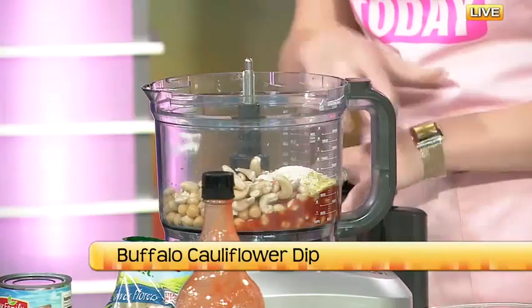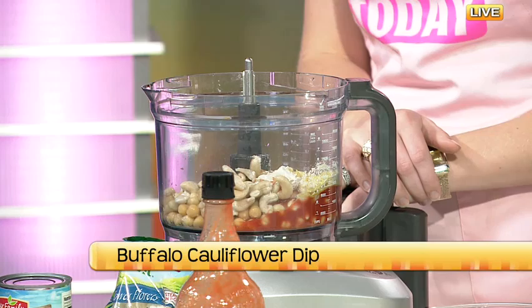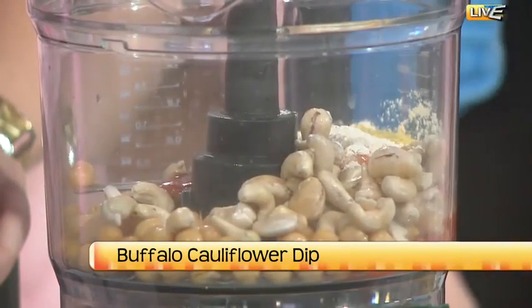You can add nutritional yeast to popcorn too — people get addicted to it, it's kind of crazy. Then onion powder and garlic powder for some extra flavor, lemon juice for a little zest. And water as the last ingredient.